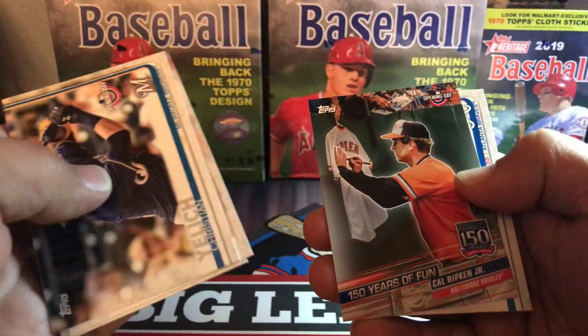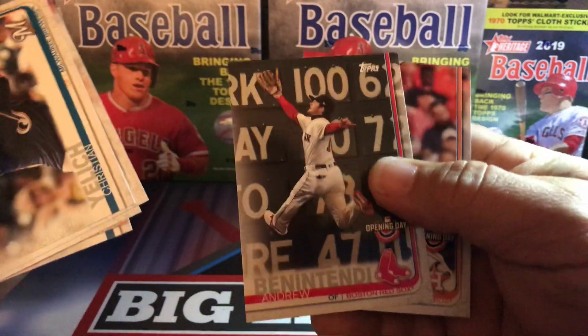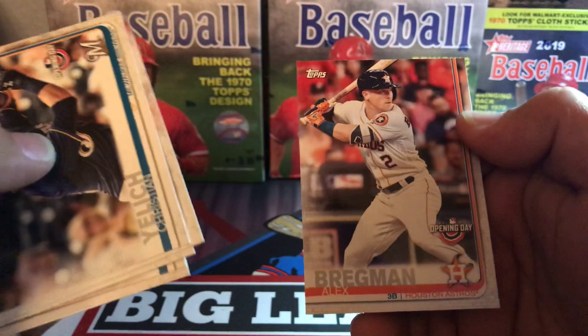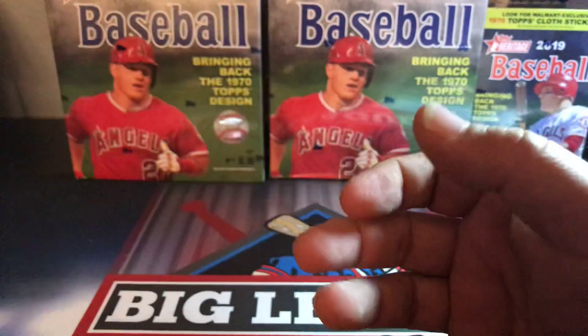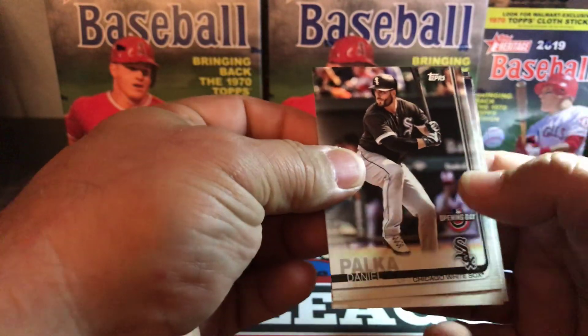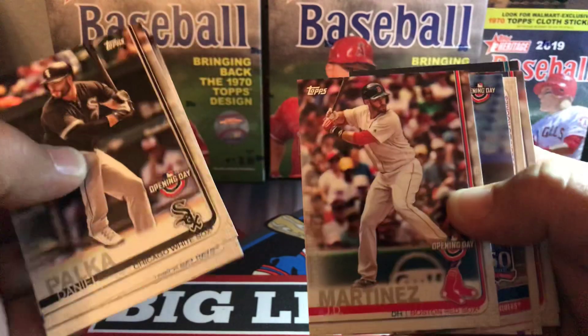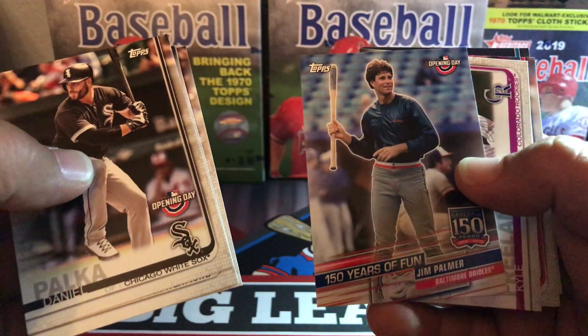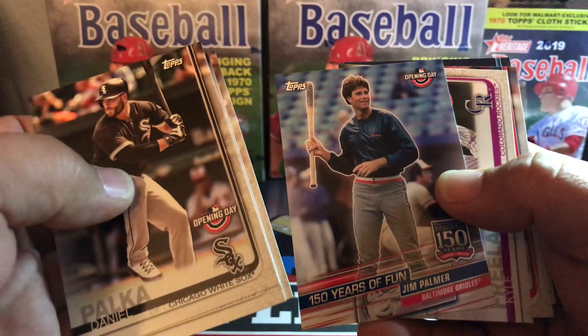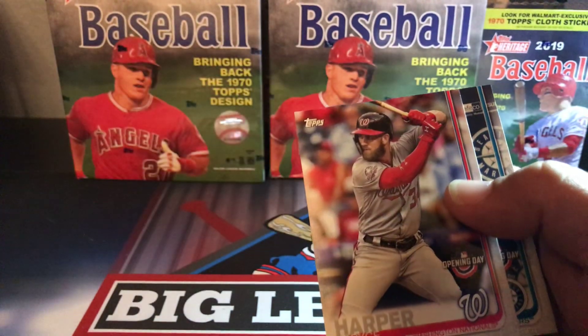Tommy Pham insert, Cal Ripken, Swanson, Ben Gamel, and a nice Bregman. Blake Snell, Cy Young Award winner, JD Martinez. There's the answer to Jim Palmer holding a bat even though he was a pitcher.